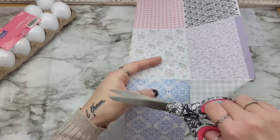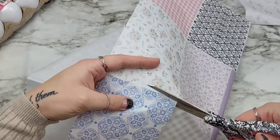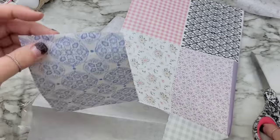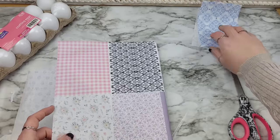Feel free to use water on your brush, or feel free to tear the paper — whatever you want to do. I'm basically just keeping these in place, and I am going to cut this whole paper completely up into little rectangles.